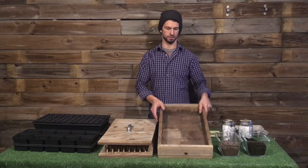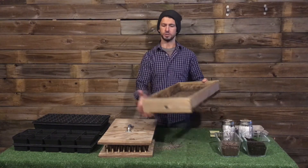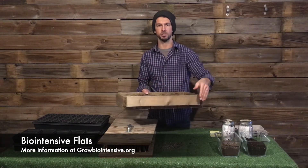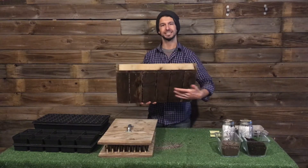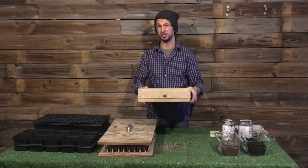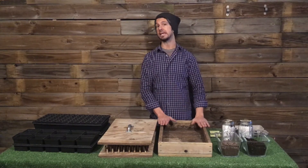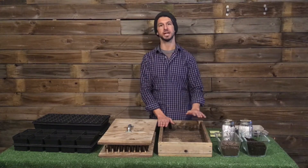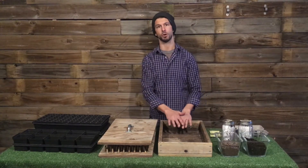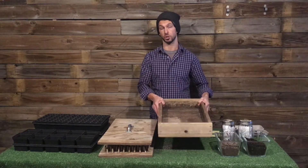At Urban Roots, we use these — we call them bio boxes, but they're biointensive flats, part of the grow biointensive system. You can see they're pretty heavy duty. They're made of 1 by 4 cedar that we kind of rip down. They're about 14 inches by 23 inches, and they've got quarter inch slats on the bottom which helps for drainage. They're screwed in at the end. One of the massive benefits is that because they're so heavy duty, they can handle up to 50 pounds, which means we can use different types of media in the containers — a mix of compost, topsoil, starter media, and amendments.